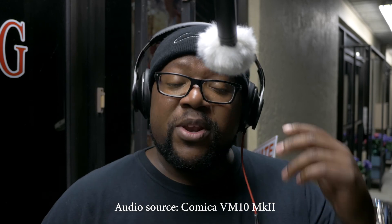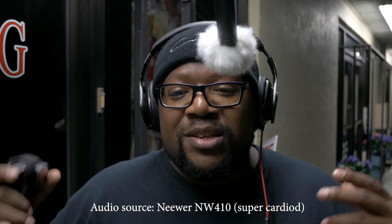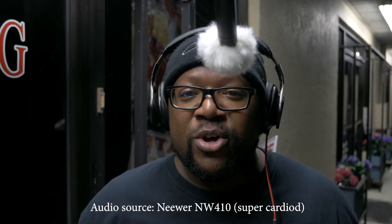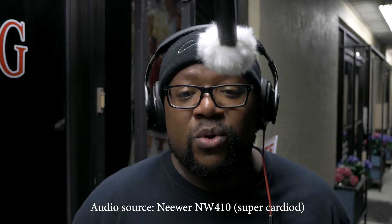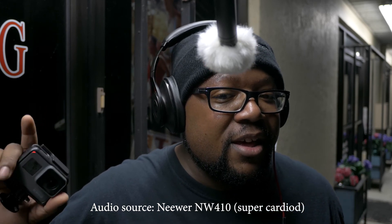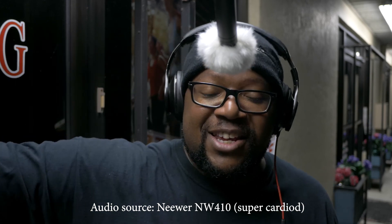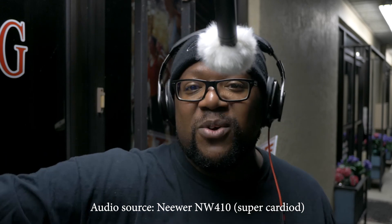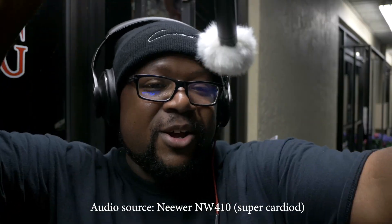So I'm going to switch over now to the audio from the Neewer. You're going to hear that while my voice sounds super clear and super good — I really love the sound of this microphone — this is the super cardioid capsule. And in the background, that is the AC unit, which is at least 50 feet away from me around the side of the building.